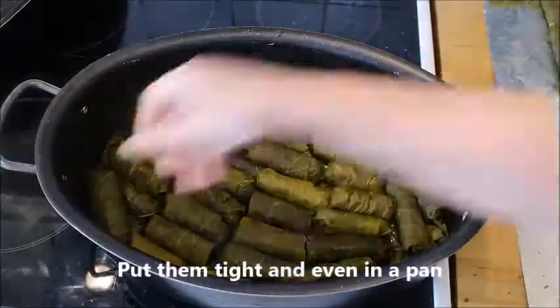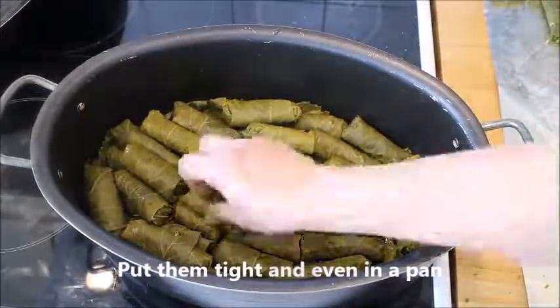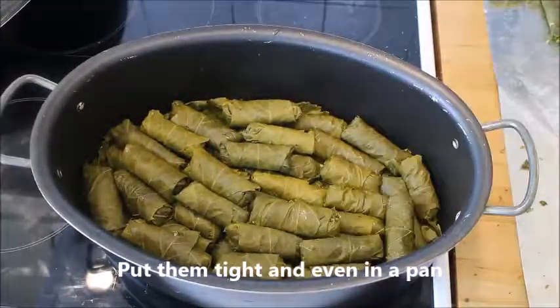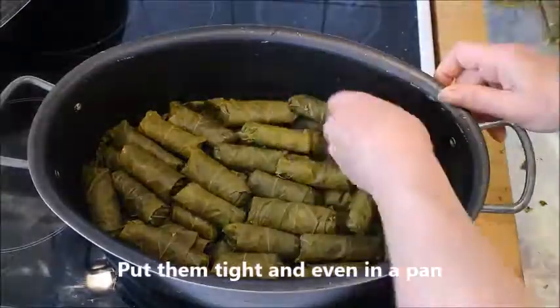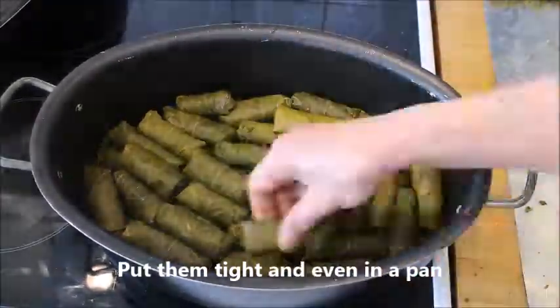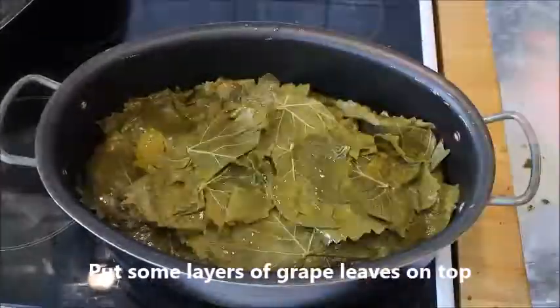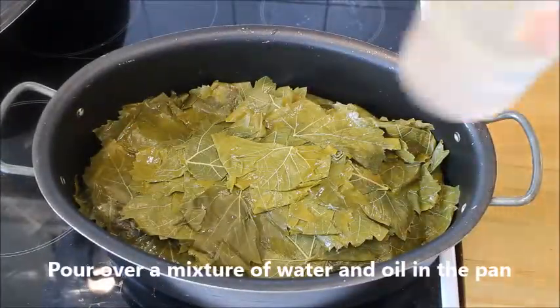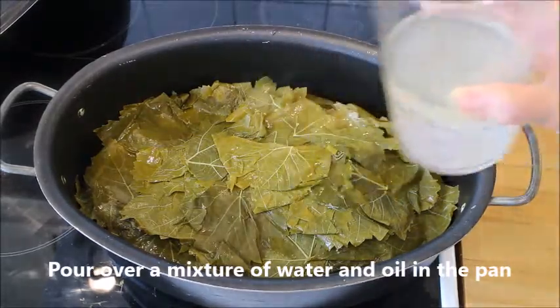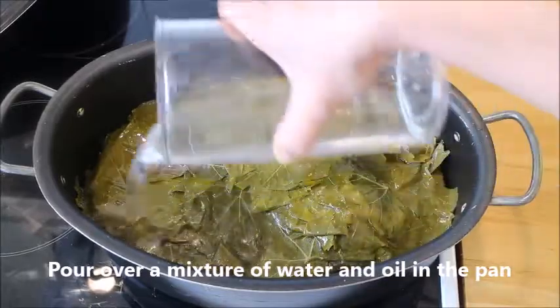Put them in layers, very tightly in the pan. This finger food freezes very well, so it's worth making a lot at one time. Put them very evenly, then put some layers of leaves on top, and pour over a mixture of water and oil on top of all of that.